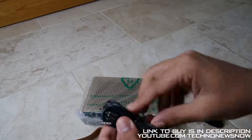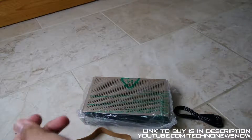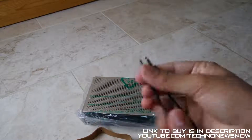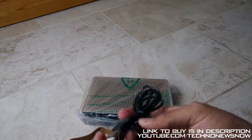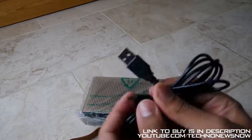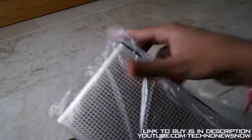We then have an auxiliary cable. This seems like a pretty long auxiliary cable — I'd say it's about 1.5 metres. So a pretty nice length. We also have the charging cable, which is a micro USB to USB cable. And then of course we have the actual speaker itself, so let's go ahead and take this out.